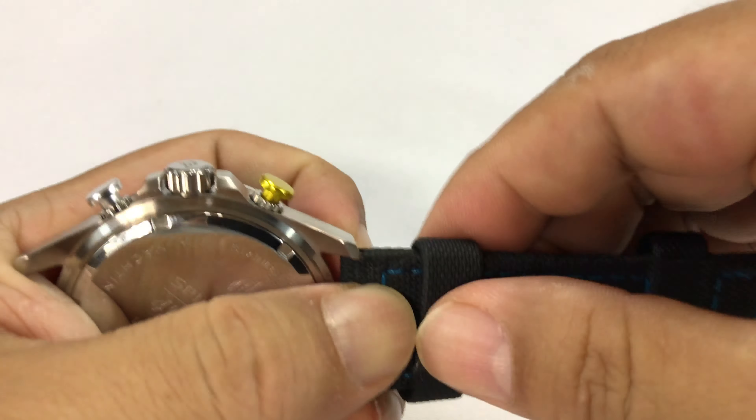And then fit it in there, and you'll feel it kind of pop into place. That's in there. All right. And then this side — same deal, this side down. I'm going to feed that bottom part into the notch there. Use the spring bar tool. Compress the spring bar. Get it under the lug.